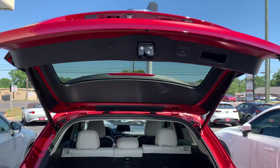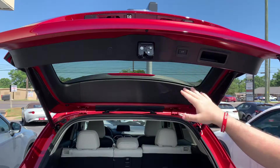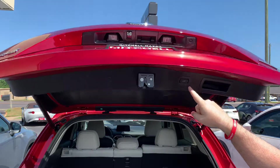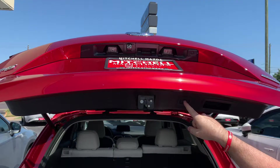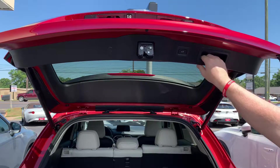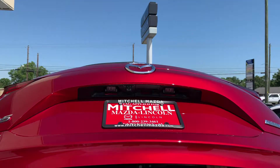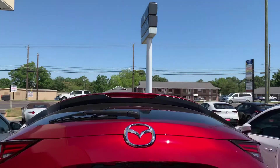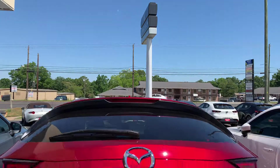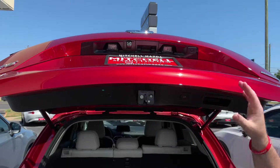All right, to get this to work you're going to be using this button here. This is the trigger to lower or raise, and when I hit this button once I can hit it again to stop. If I hit it again it will go back up. You can also use this handle and adjust it to the height that you need, or when opening it from the bottom you can stop it wherever you need it.